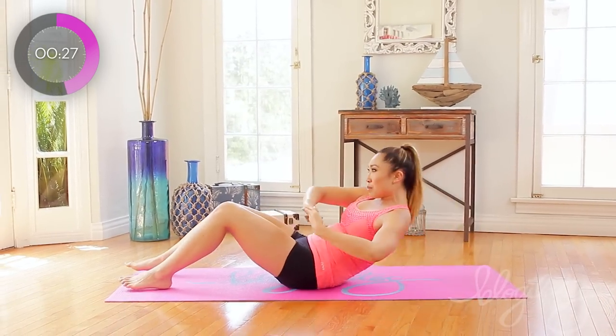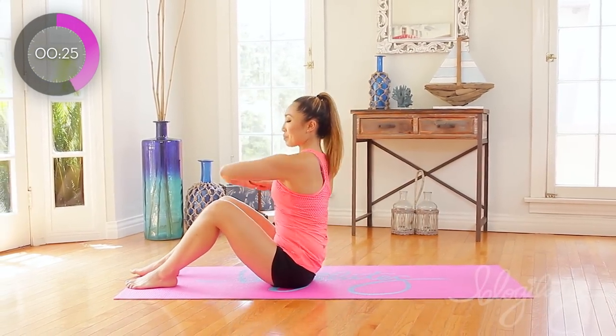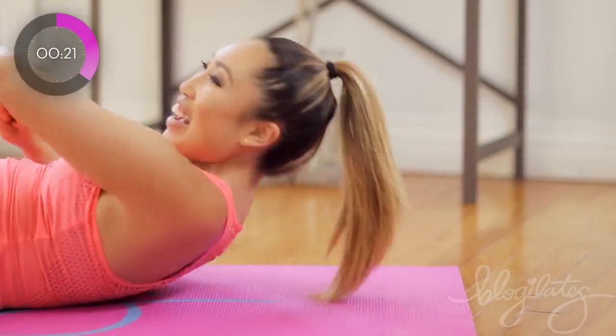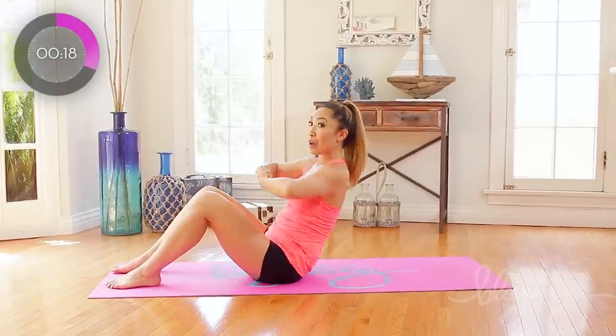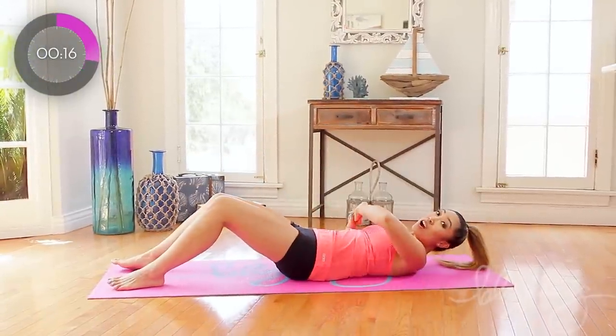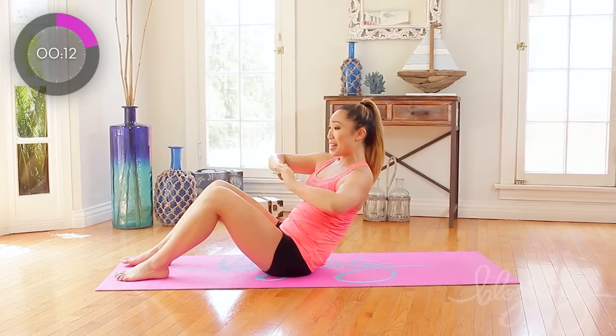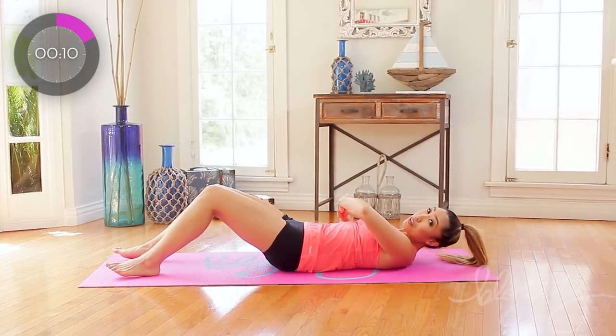30 seconds, let's go. And down, two, three, four. Again. Try to keep your feet down. If you can, you might want to put them underneath the sofa or something, or have your dog sit on your feet, or have your sister sit on your feet, or just really try to work those abs and keep them down.